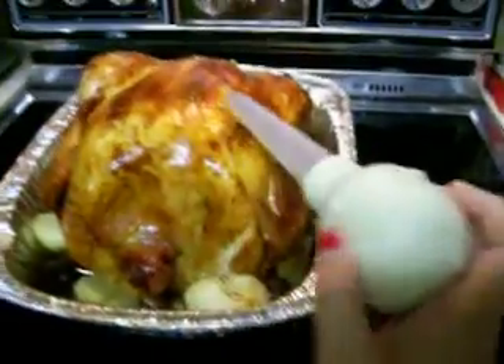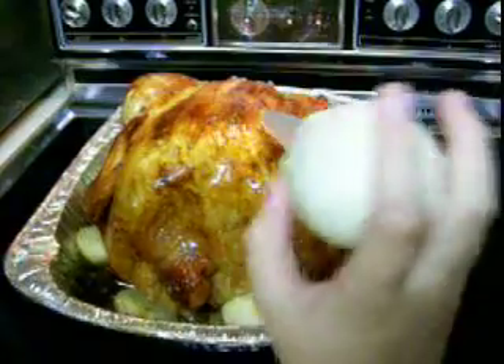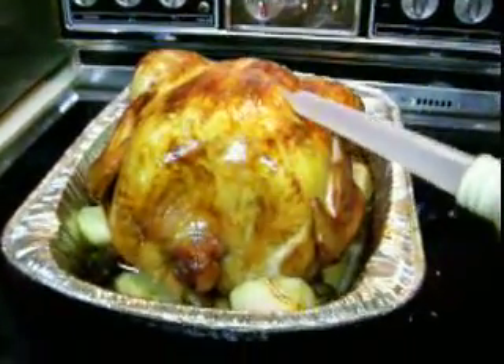I wish I had a dead turkey that's already cooked for Thanksgiving or any other occasion. Breathe! After it's dead.